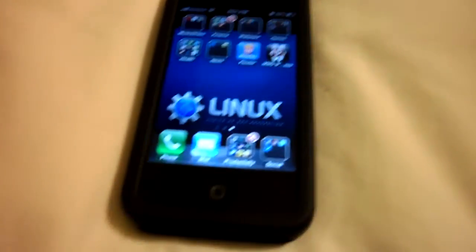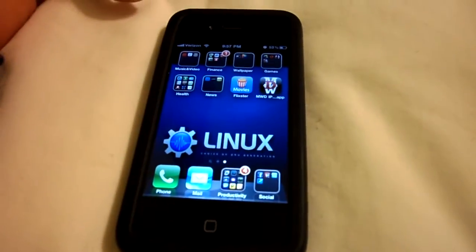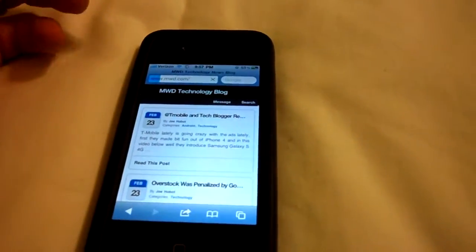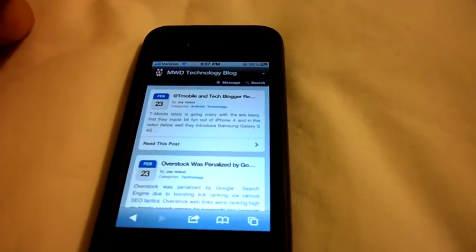Hey guys, this is Joe Hobbit from MWD.com. I just wanted to show you another quick way to close an application if it's not functioning or anything. So in my scenario, I'm going to open up a browser, which actually brings up MWD.